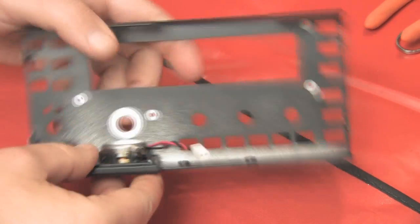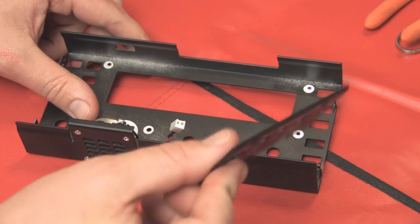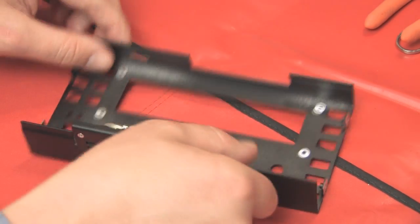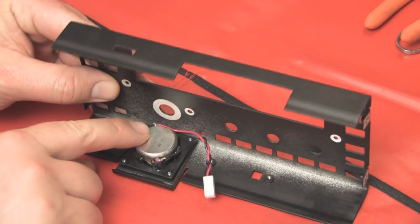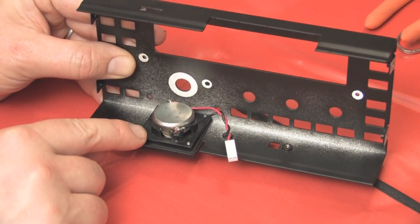The first step is to remove all the vinyl tape that is in all the various places around the front cover and around the two side panels. You can see everywhere where it's silver is where I removed the tape. Then we mount the speaker with the felt covering in the faceplate.